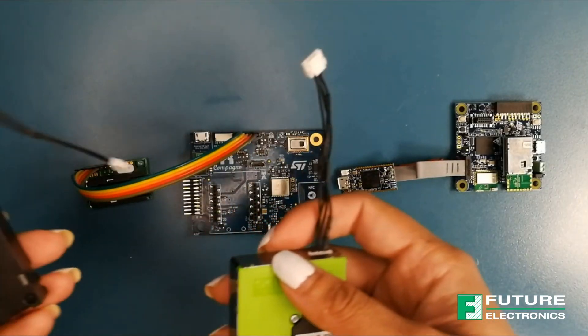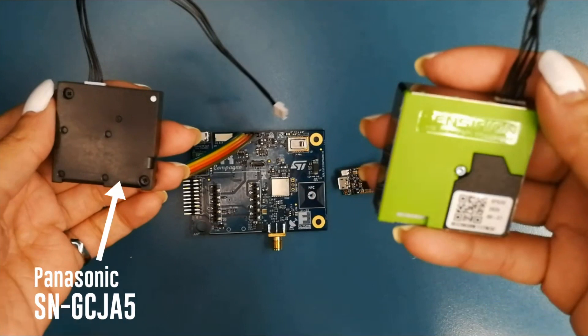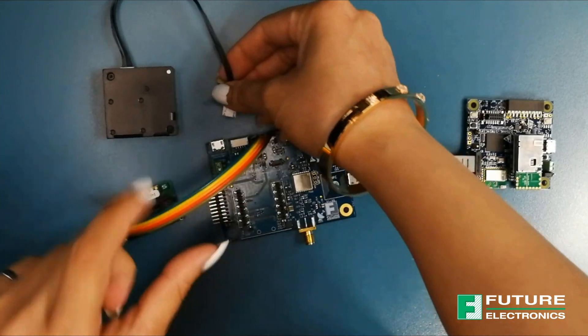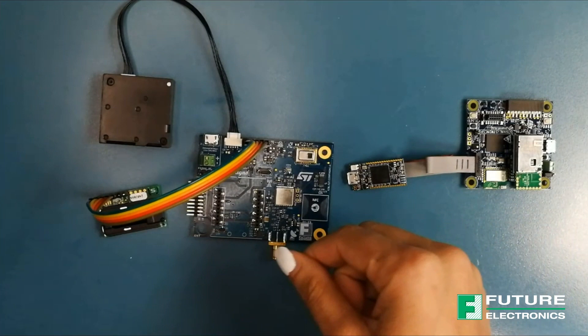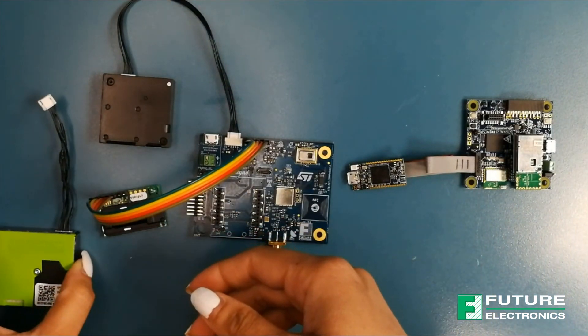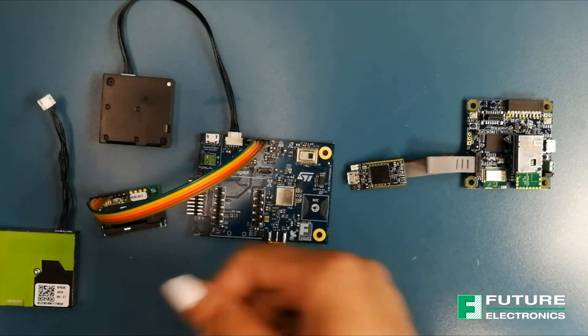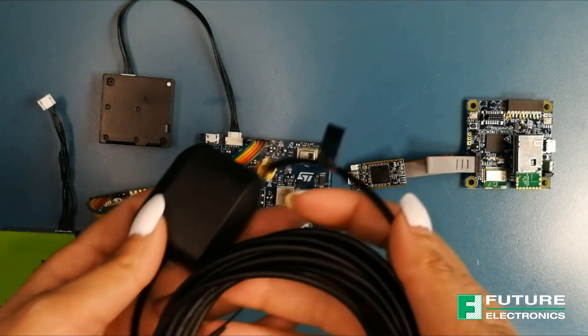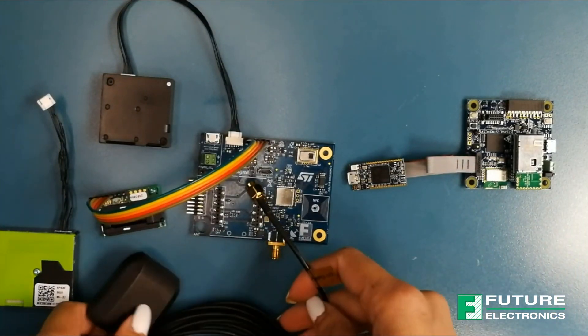Next, connect the Particulate Matter Sensor. The kit comes equipped with two — the Panasonic and the Sensirion one. I'm going to use the Panasonic one today. I'll leave this to the side and next we will connect the GNSS antenna to the SMA connector like so.